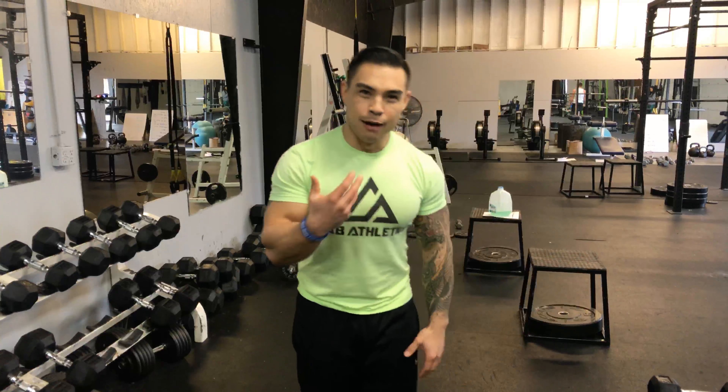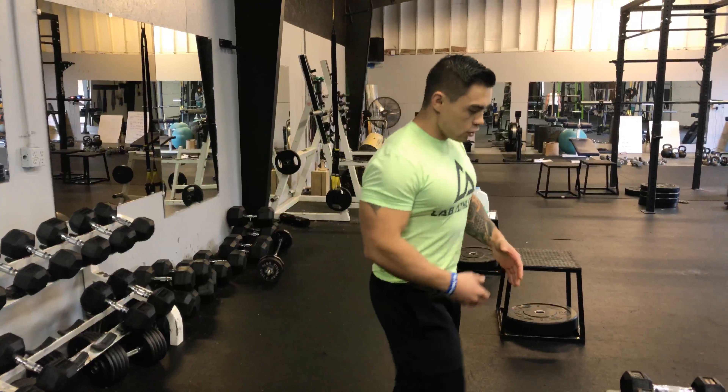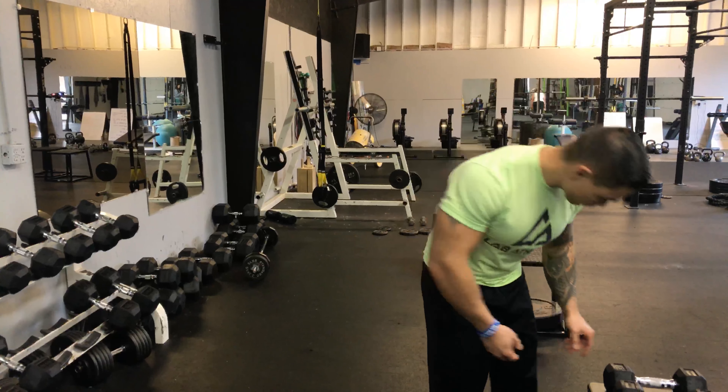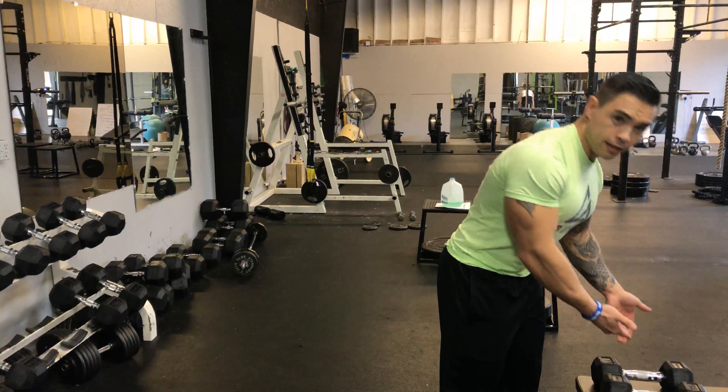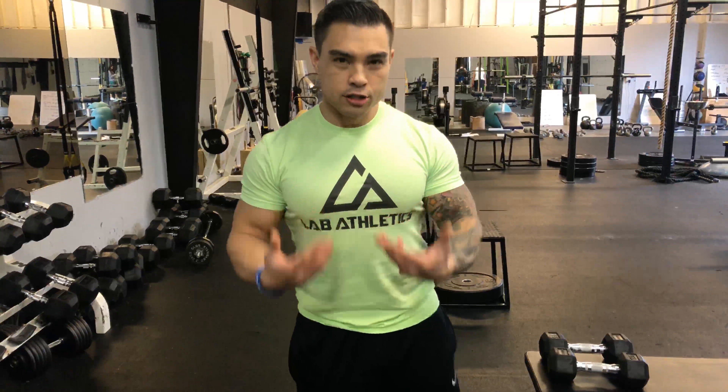Hey everyone, you're probably getting used to the V. Mike again. I'm going to show you a Zottman curl today. The Zottman curl will take whatever dumbbells you can use for bicep curls — I would definitely take whatever you think you can do and maybe drop it 10 pounds, because these are a hard lift.